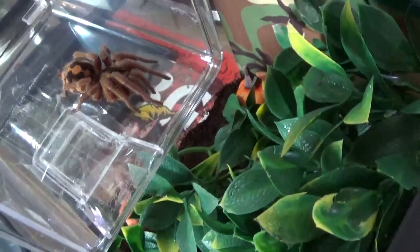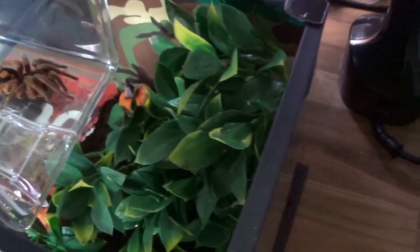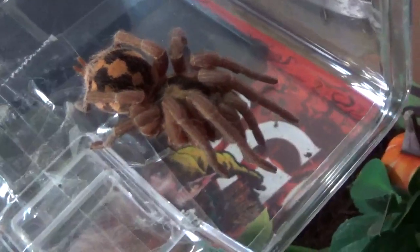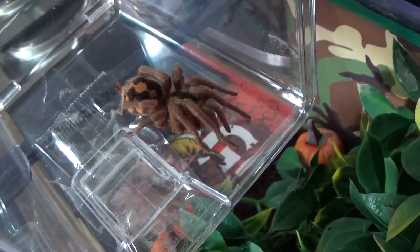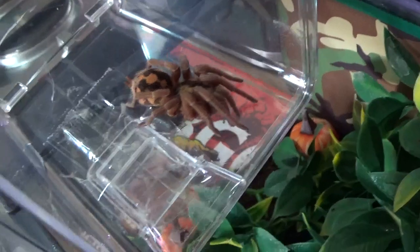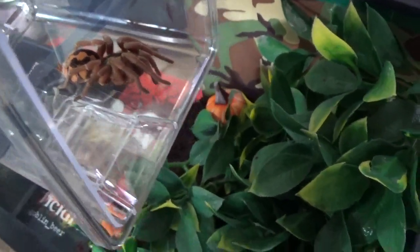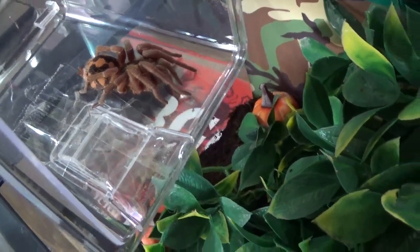Got rid of old nasty web, bits of malt and leftover roaches. She's just here now — she's a fully grown female, I believe. Haplopus species Columbia, female. Really placid, but she's a bit grumpy today.